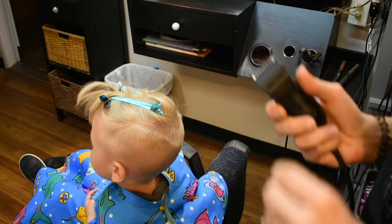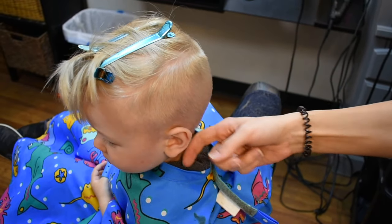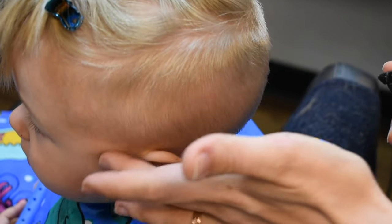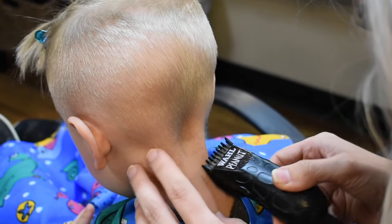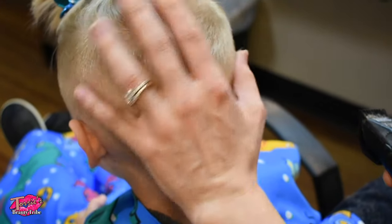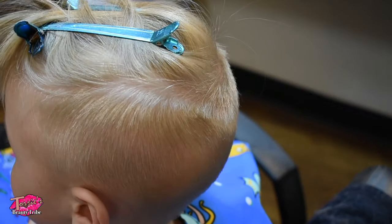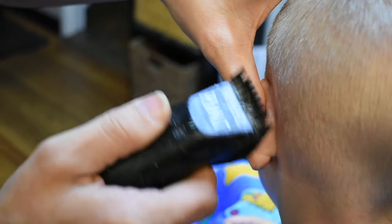Okay, now we're switching to the one guard just to go around the base here, and that's just going to keep it so you don't have to make a harsh line. Because their little skin is so thin, you don't really want to put the actual blade on their skin. Definitely important to move your clippers every which way because the hair grows differently all over the head — there's cowlicks, there's whorls, different patterns — so you have to go with the flow of it. It's a good idea to put your thumb over their ear so there's no risk of getting their ear or pinching it.